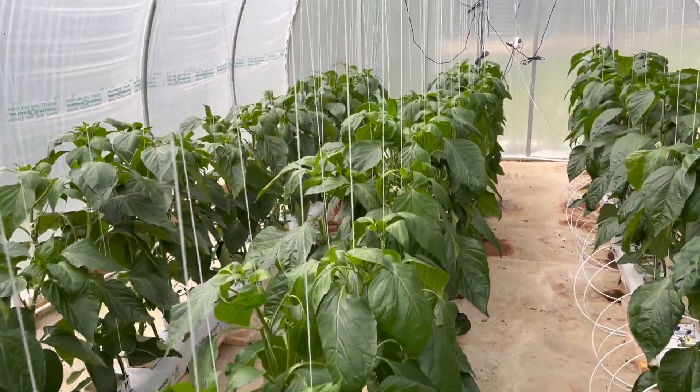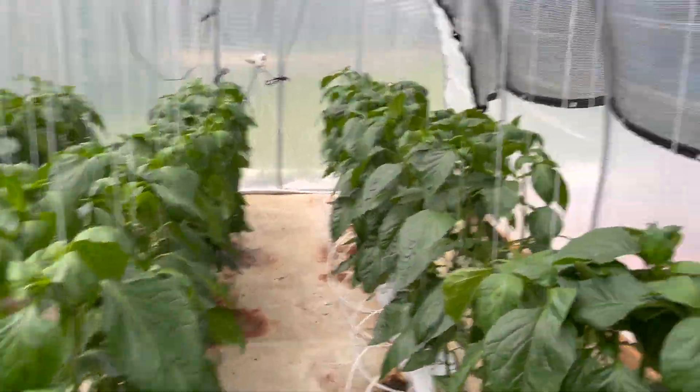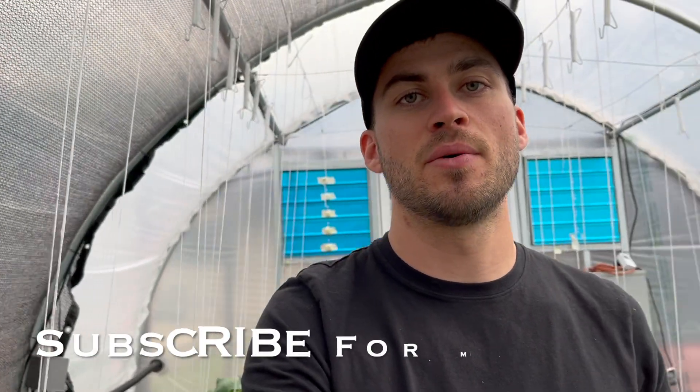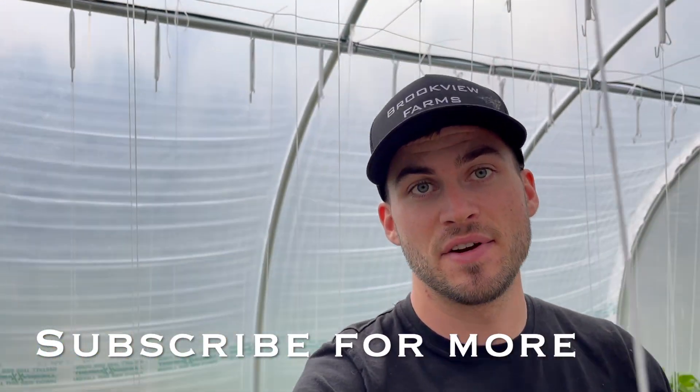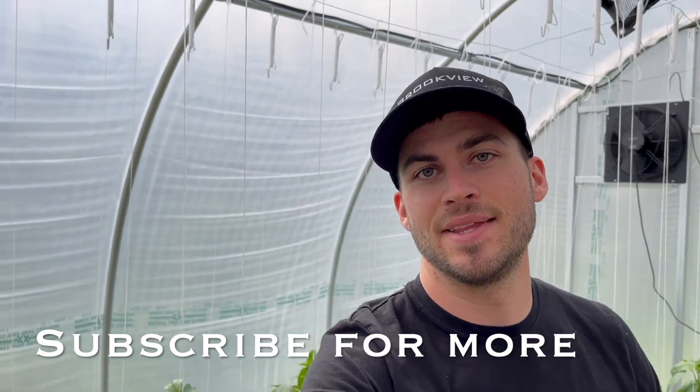We're all done pruning and securing the plants to the strings — that's pretty much all we're going to do in the greenhouse today. If you guys have any questions feel free to ask them and I'll see you in the next video.